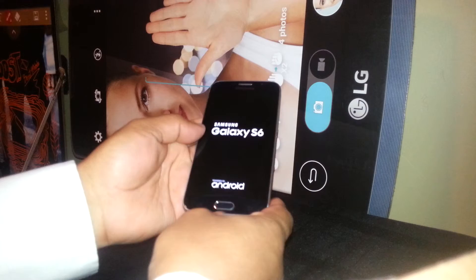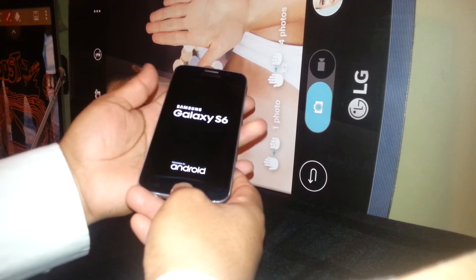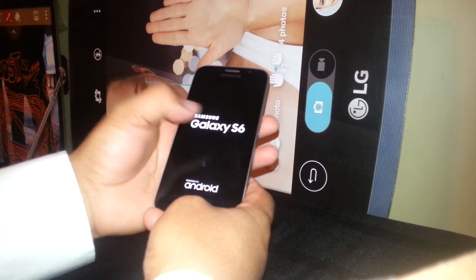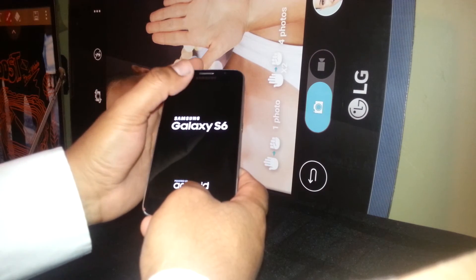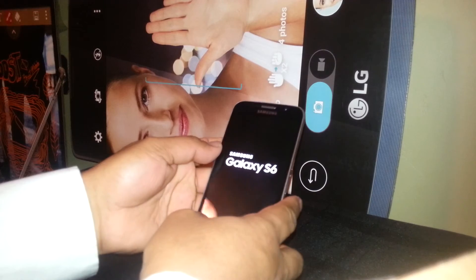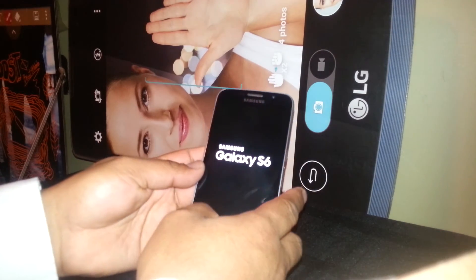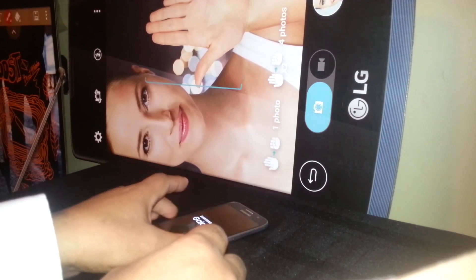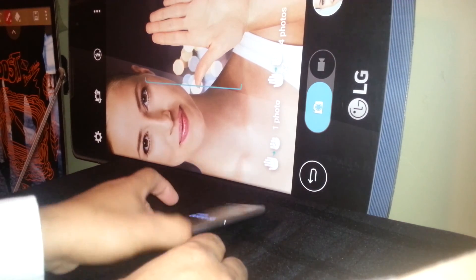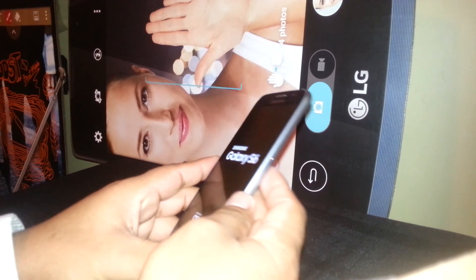Remember: home, volume up, and power — those 3 buttons. The Samsung logo appears; keep holding until you get the recovery menu with blue letters, then release the 3 buttons. Thanks so much for watching my video. Any other questions, leave a comment. Thank you.